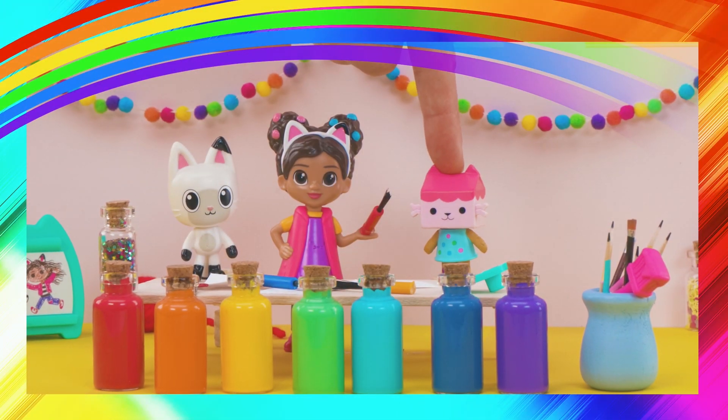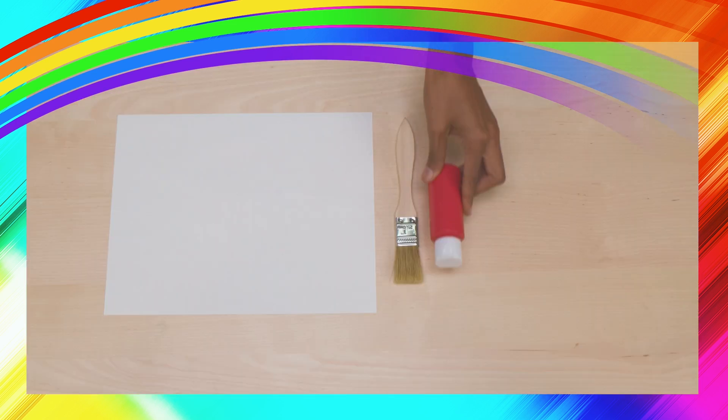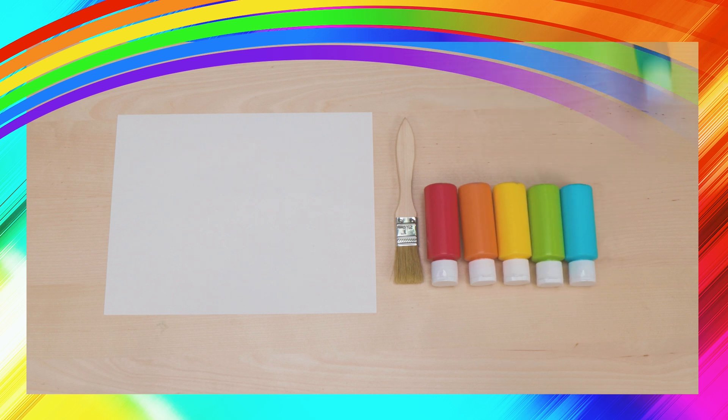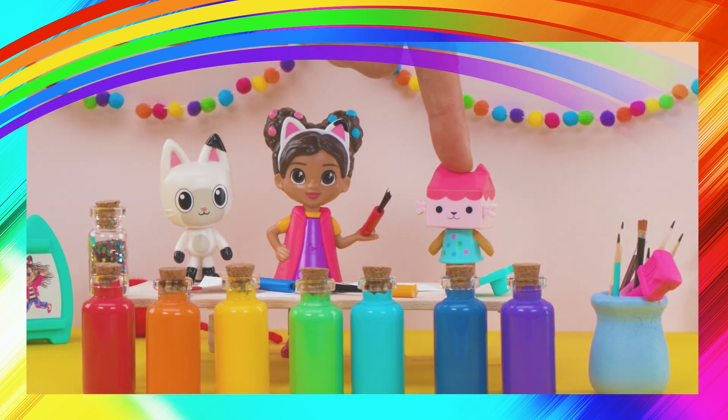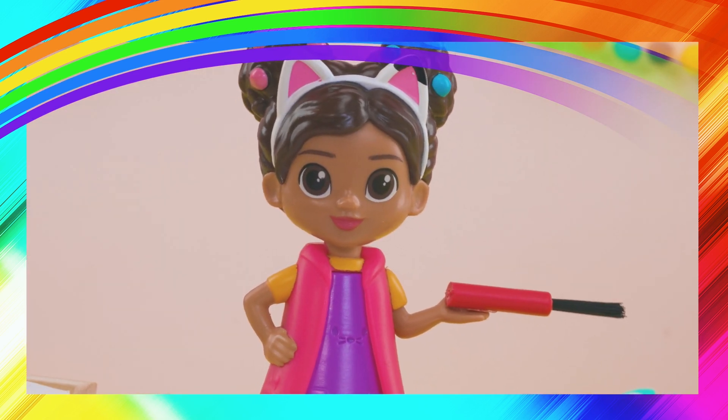Okay, let's get crafting! The colors of the rainbow are red, orange, yellow, green, blue, indigo, and violet. So I've put out all those colors. Say the colors of the rainbow with me.